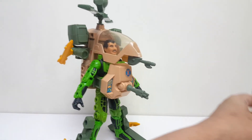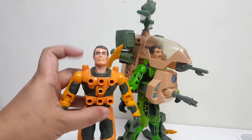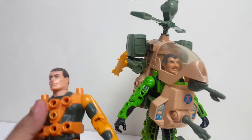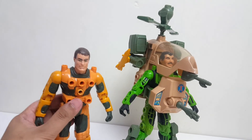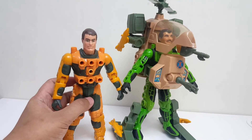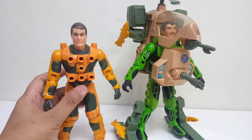Demikian guys, review dari Hornet — Jack Rockwell with Hornet, dan featuring Max Ray. Semoga kalian suka reviewnya. Keep on watching, dan jangan lupa subscribe, like, comment and share. Thank you.